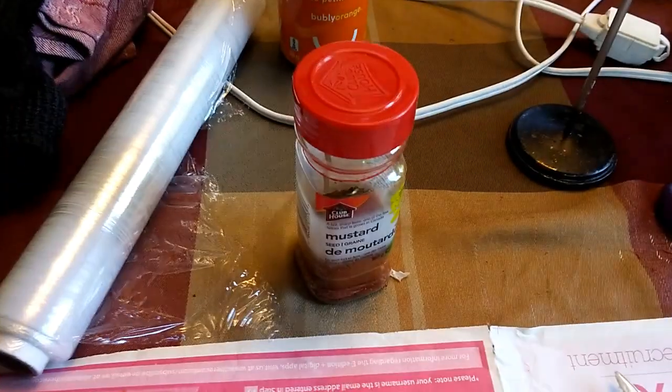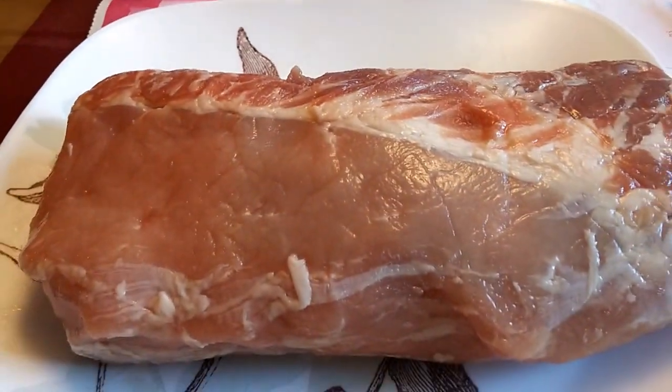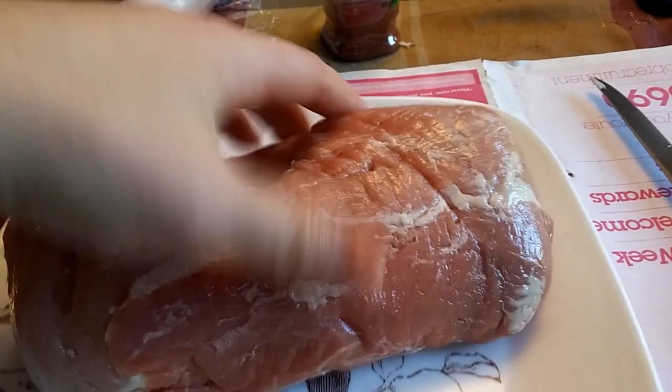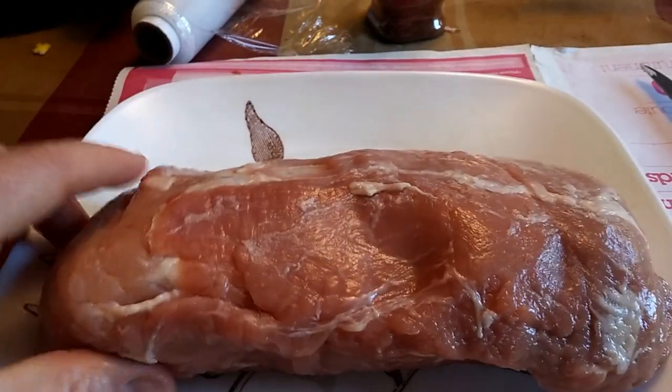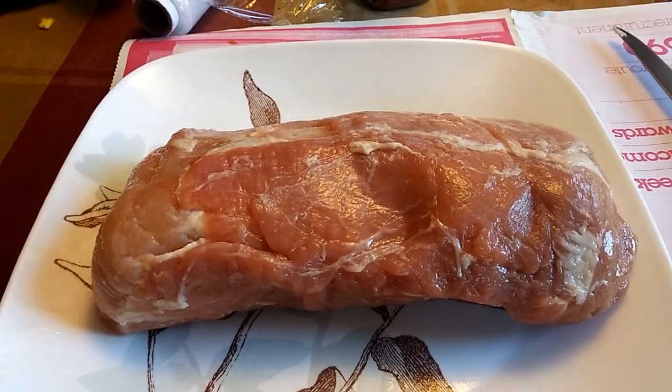This is my special rub. It's a paprika, chili powder, basil, and coriander rub that I use on all my ribs and everything. We're going to use that and show you on the smoker shortly. We're going to maybe tie that up, and I'm going to use a mustard sauce to bind the rub.